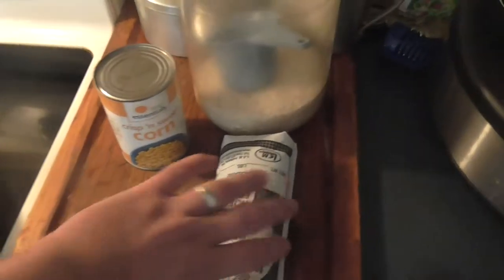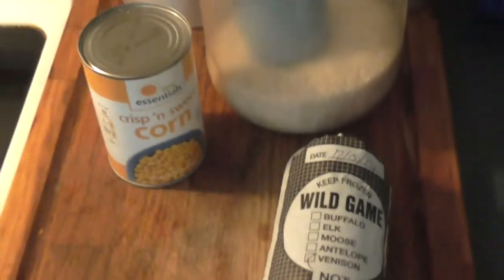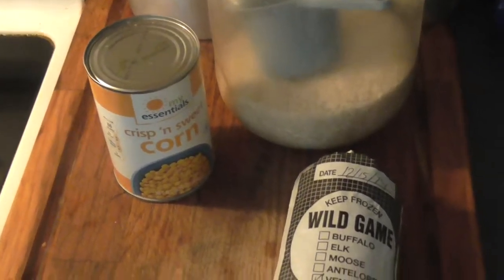The ingredients for this recipe are quite simple. All you need is some deer sausage, rice, corn, or any vegetables of your choice.